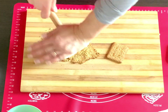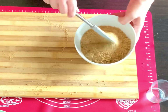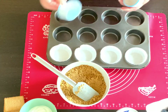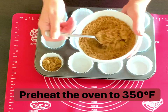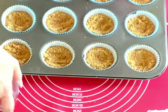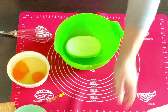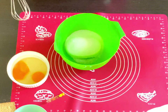Crush the graham crackers and place them in a bowl, then add the brown sugar and the melted butter. Mix thoroughly. Preheat your oven to 350 degrees Fahrenheit or 180 Celsius. Line your cupcake baking tray, add the crushed graham crackers, and push down with a smaller cup to compact it properly. Bake this for five minutes.